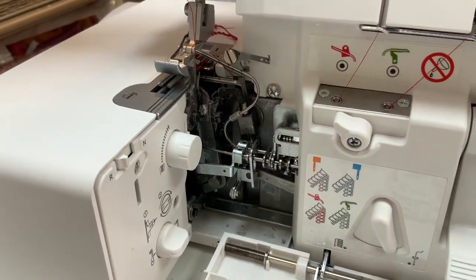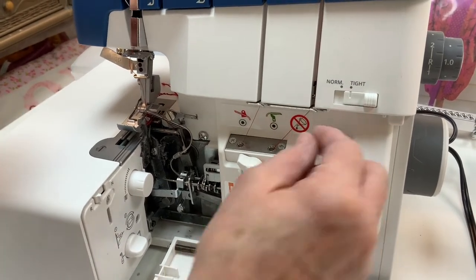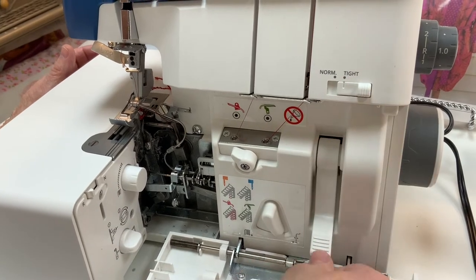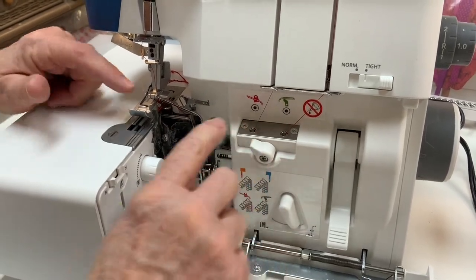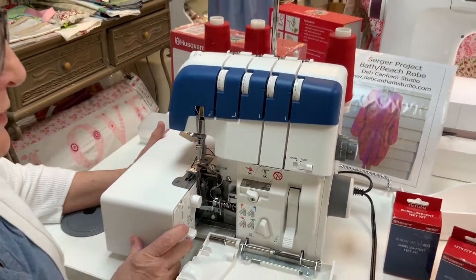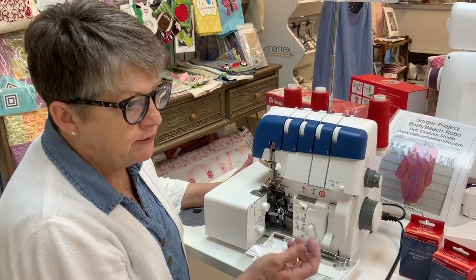Turn that lever to threading, then turn the hand wheel towards you until it clicks. You can see these tubes connecting right here. Thread the serger through the guide and down through the tension disc, following the color-coded pathways. You want to stick about an inch of thread down into this hole, and make sure you have some slack here — because it's going to pull it through. If you barely have it in the hole with no slack, it's not going to pull it all the way through the tube. Then just raise and lower this lever and it will thread. The first one comes out here, and then I turn it over to this hole and the thread comes out there — both loopers threaded.